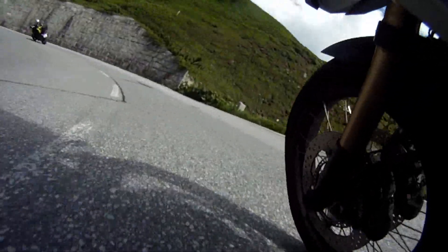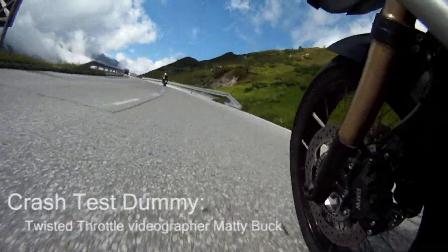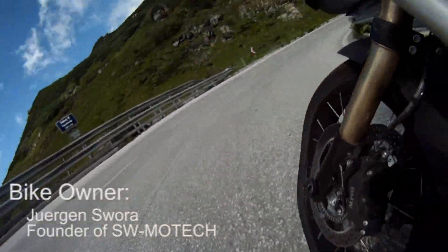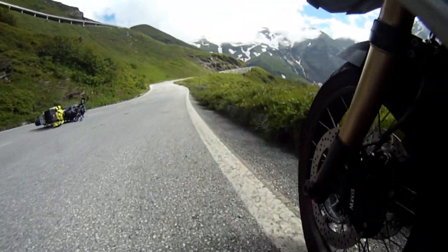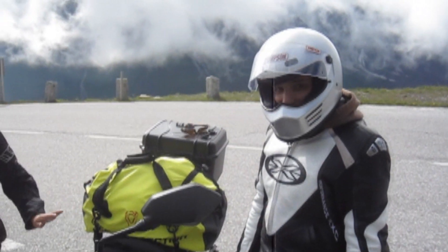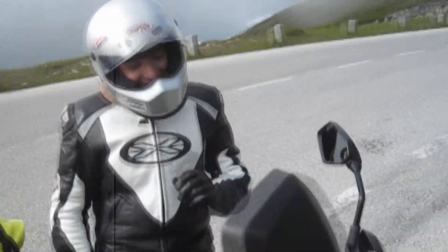This video is brought to you by the... So Matt, you just crashed the Versus, right? Okay, so we're going to go over the Versus here.